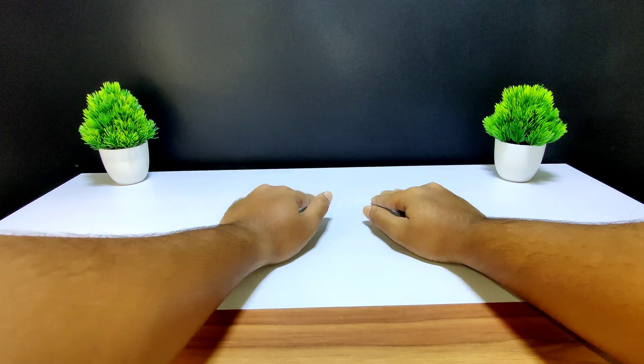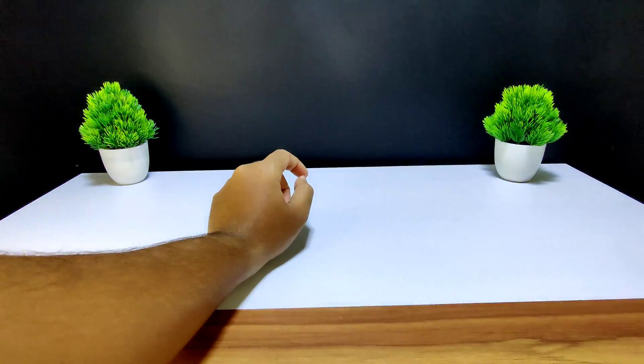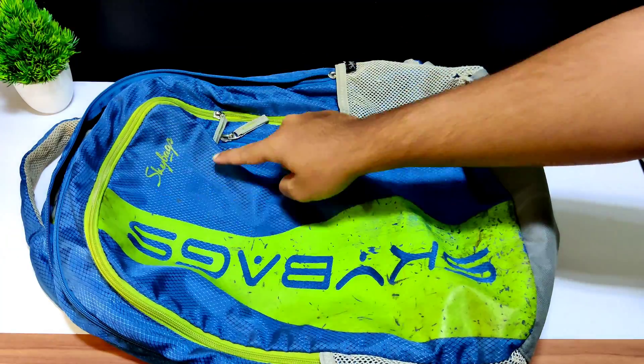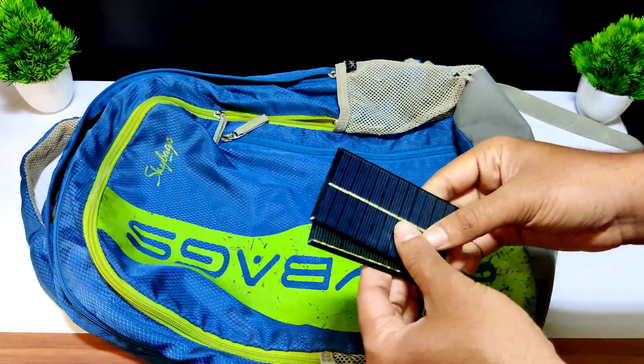Welcome back guys, this is rrtex. When I was working on a sunny day and my phone battery was about to die, I thought why can't we build a bag which has an inbuilt solar panel with USB circuit where I can charge my phone on a sunny day. So let's get started.